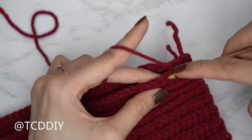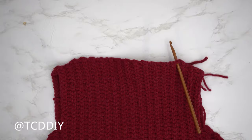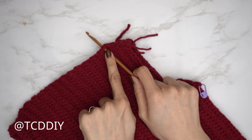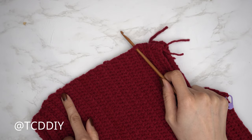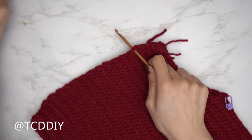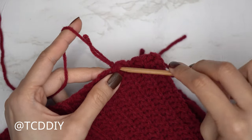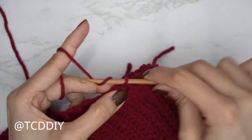Now that everything is seamed up, we're going to do our collar. Make sure the work is still flipped right side out, then insert the hook into any side row along the neckline of the back panel. Insert yarn, pull through, and do a chain up of one to secure.